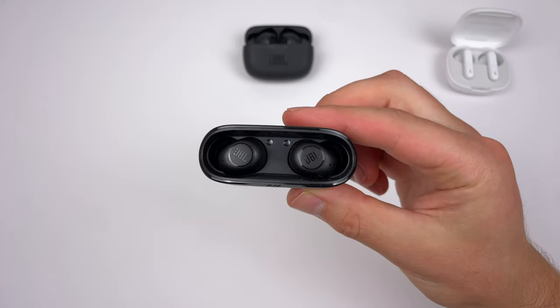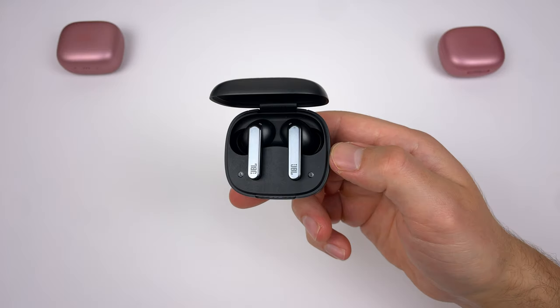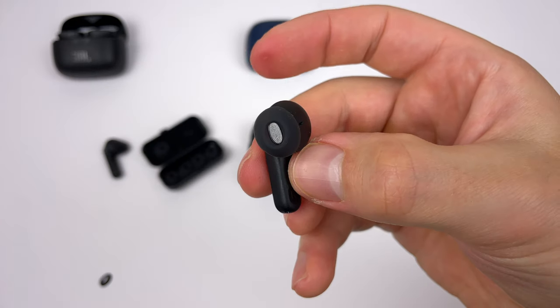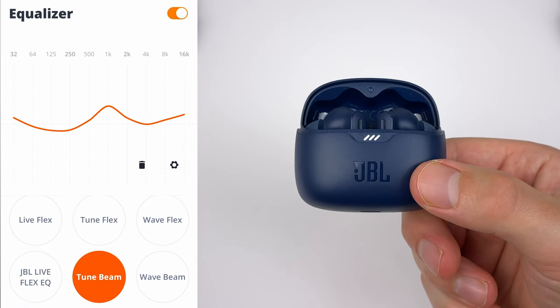Today I'm going to be comparing 10 JBL True Wireless Earbuds in various price ranges to help you decide which pair is going to work the best for you. I'll also be running through how to get the most out of your earbuds, some tips and tricks, as well as the custom EQ settings that I like to use.